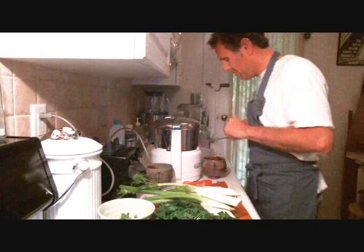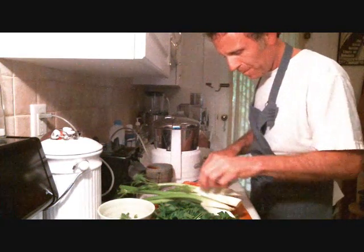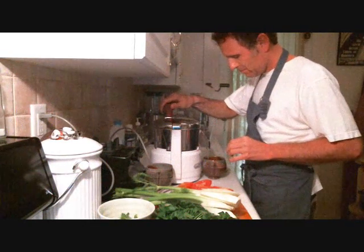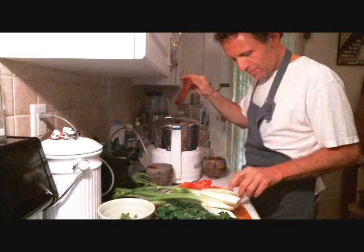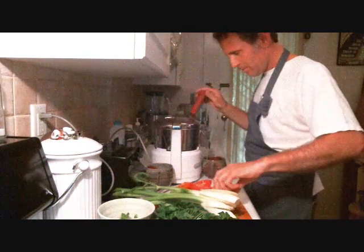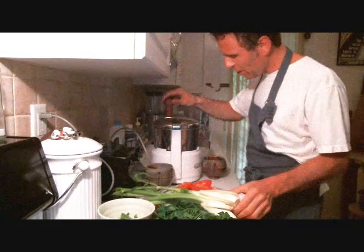Wonderful. Got a little cucumber. Get some tomato. Got a full garden going here today.